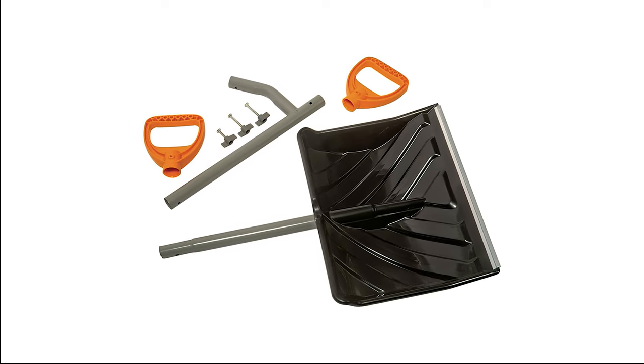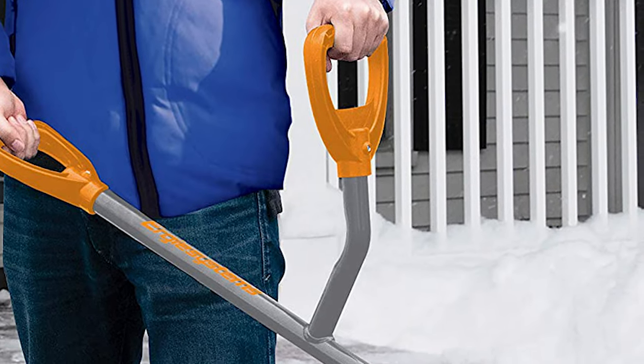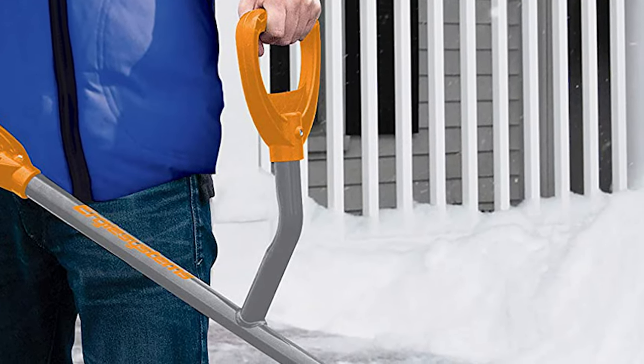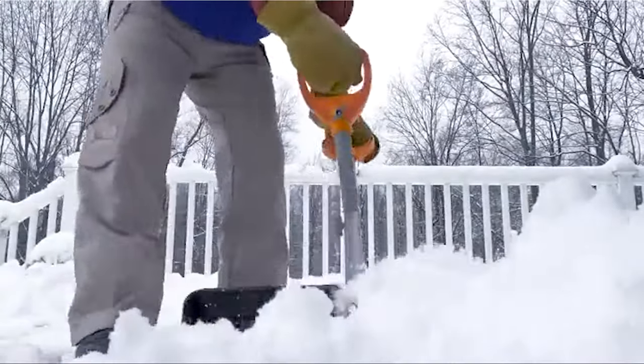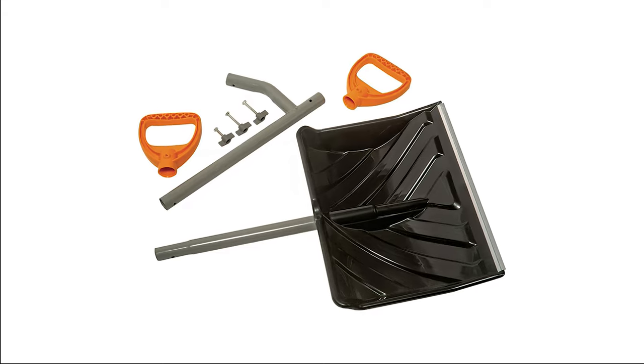The Ergy Shovel can be used to both scoop and push. The 90-degree short handle means that you straighten up to pick up the snow to throw it rather than bending over. Whether you need a snow shovel for everyday use, the Ergy Shovel Combination Snow Shovel will never disappoint.